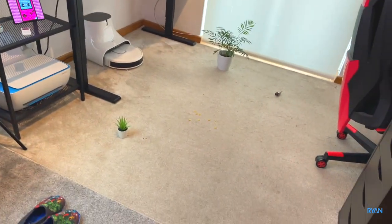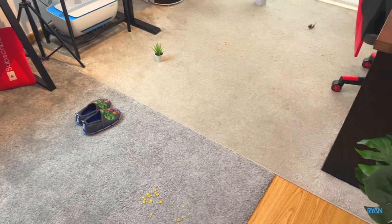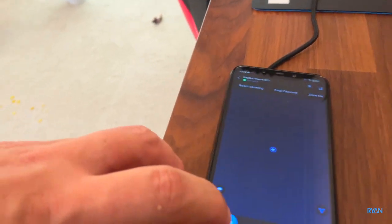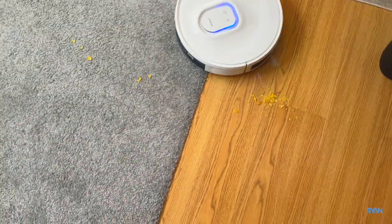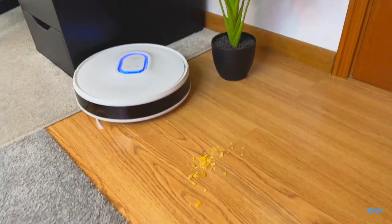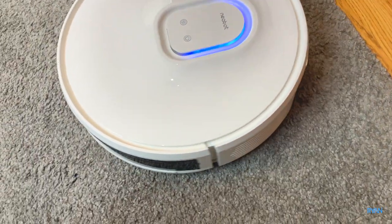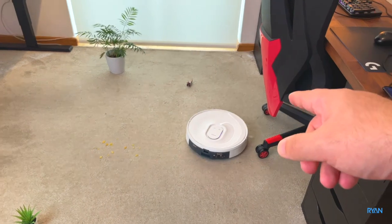Without any further ado let's start the testing — please ignore my voice, I've got COVID so I'm trying my best. This is the very first time I'm going to use it, so I just press go to start cleaning. The map is starting to build and it already passed and got some bits. Wow, it's completely gone!